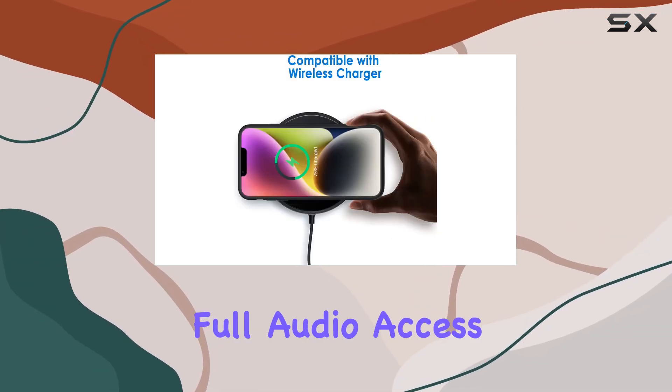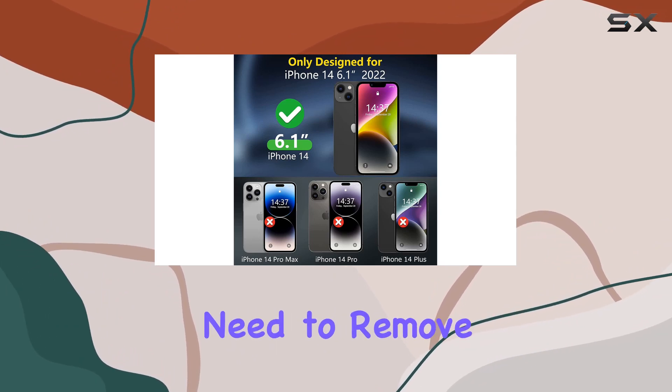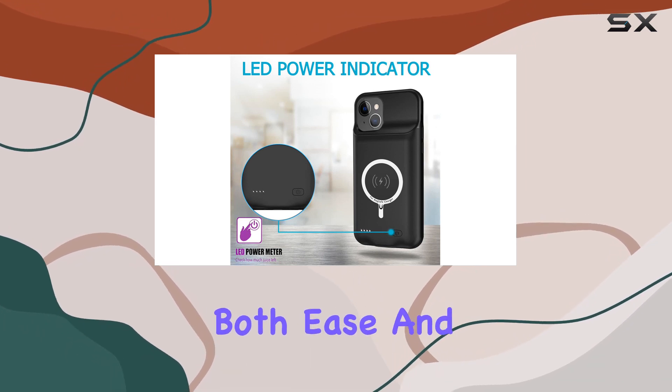And the good news continues: full audio access, including support for AirPods, without the need to remove the battery case. Installation is a breeze with the one-piece design, ensuring both ease and safety.